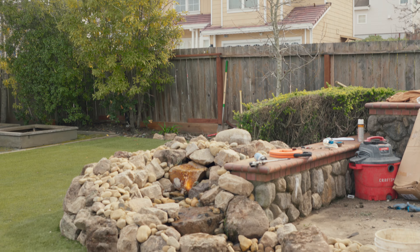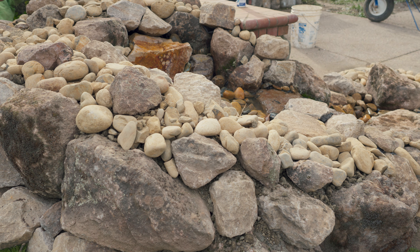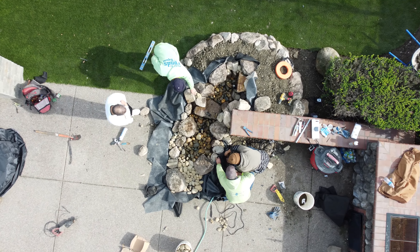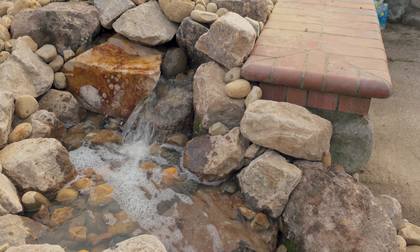Our customer wanted it so low maintenance that in the top of the retaining wall he didn't even want any dirt exposed to be able to plant anything. You want succulents, something easy? Nope, not for him — and that's completely okay.